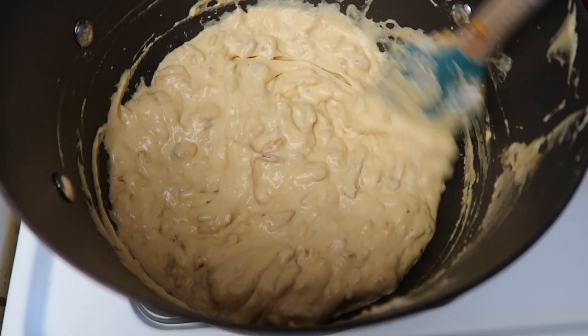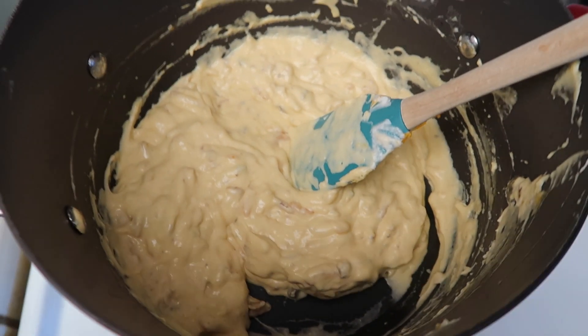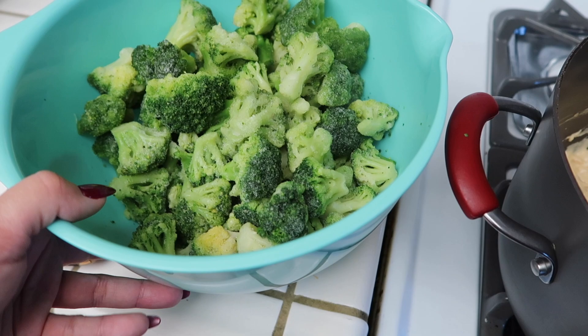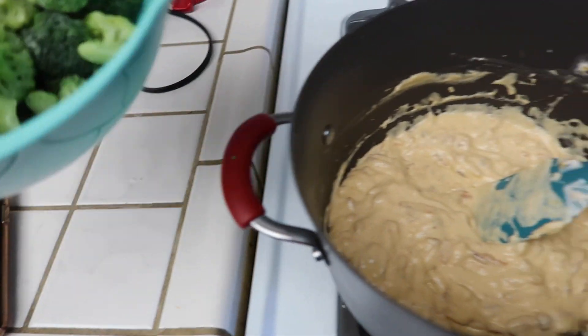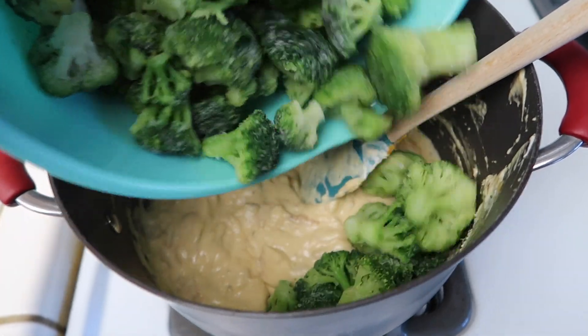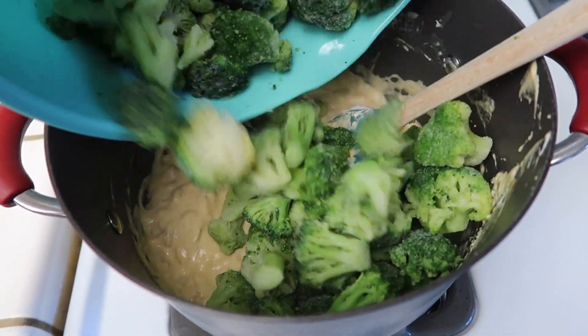Here's what the mixture is looking like. I went ahead and turned off the heat and I'm going to add in my broccoli. You want to thaw your broccoli — mine is still a little bit frozen, but it's better if you thaw it all the way. If you don't have time, it's totally okay. I'm going to add all of this broccoli and give it a good mix.